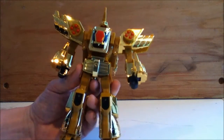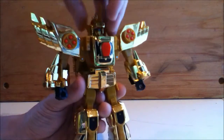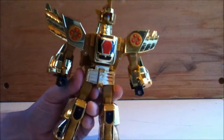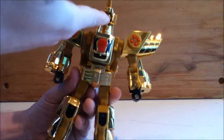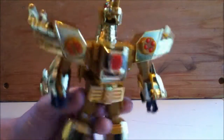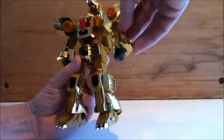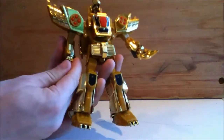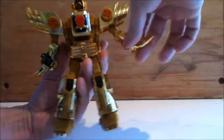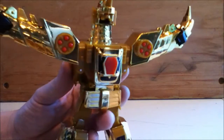That's about it for robot mode. So let's do the transformation, which is not that complicated. You just pull up his neck, collapse in his head fins, flip up the face into the mouth, rotate the feet around. Then for the arms — which are really the coolest part of the transformation — you fold them like this, turn them to the side, and then they fuse in with the shoulder guards.